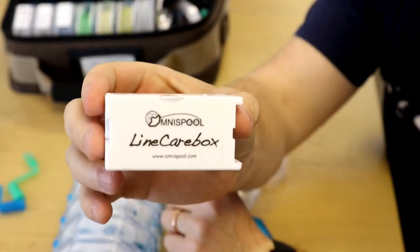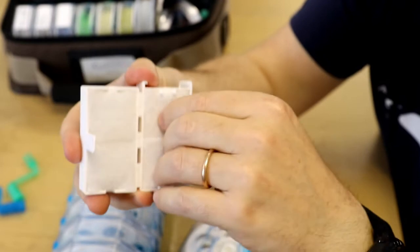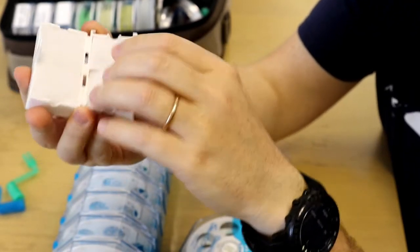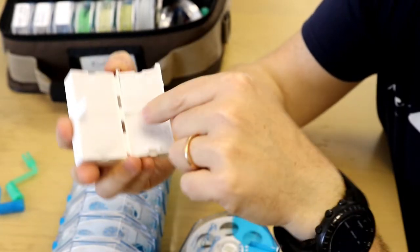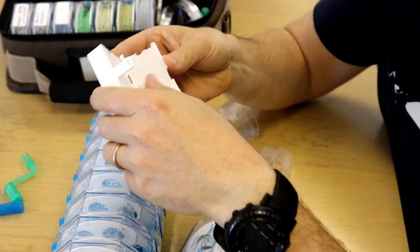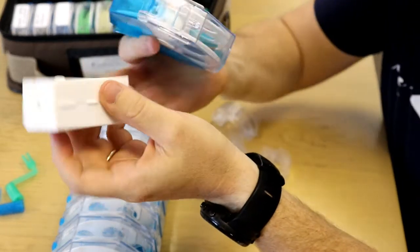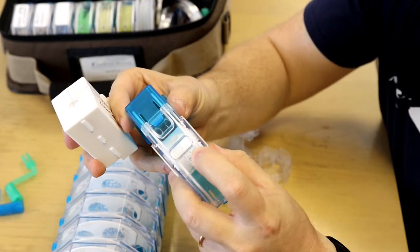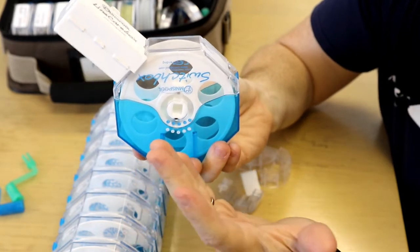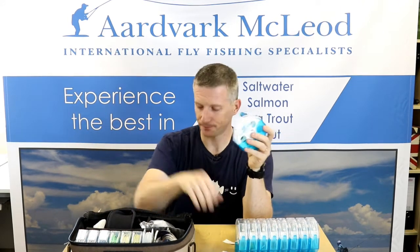On top of that it also comes with a line care box. The line care box is a really clever piece of kit — very simple, just a plastic box which inside has four sets of felt matting. These can be turned crosswise to get maximum use out of the pads and ensure you clean your lines properly. With a little line dressing — something like Armor All or similar — you can quickly clean your lines and make them slick, which prolongs their life. You clip the line care box straight onto the Omnispool, and as you wind your line on, it cleans it at the same time. It couldn't be easier.